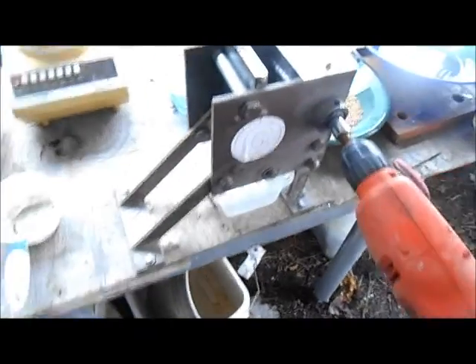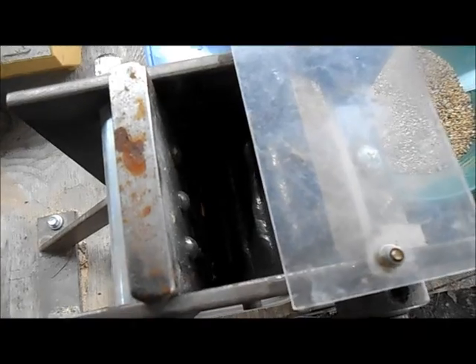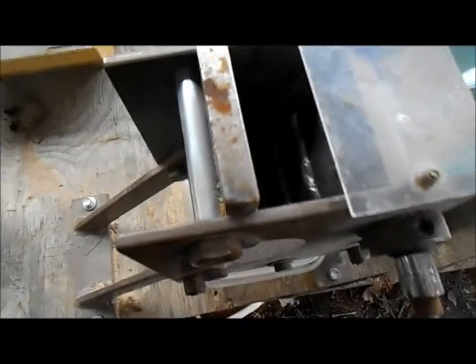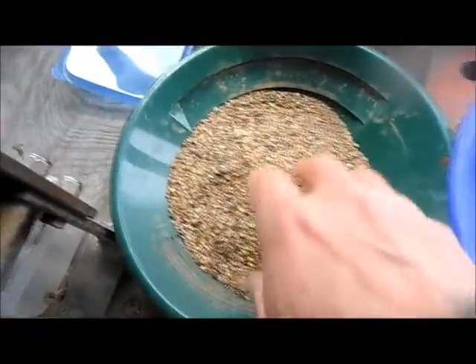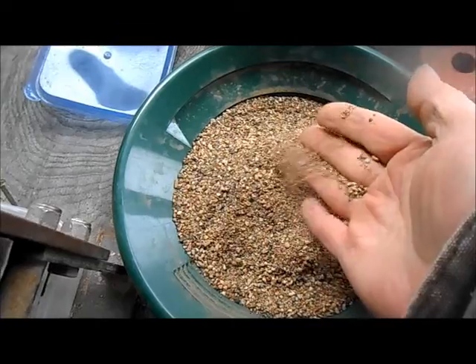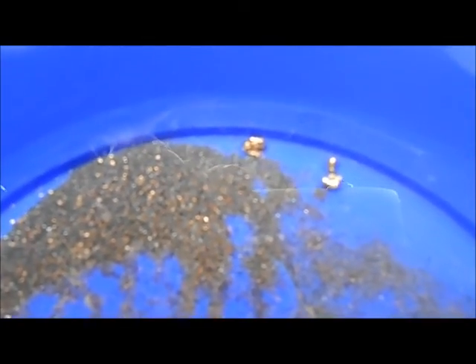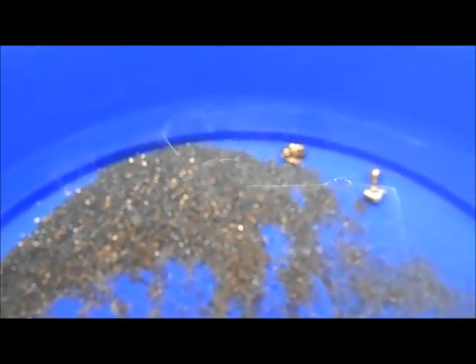This is my little jaw crusher — I think it's called the Crunch. It works pretty dang good. I've had it for a couple years now. You can adjust the jaw using a breaker bar, but I use my 3/8 drill on it and it works great. Here's some crushed gold ore that was given to me. I've already taken some of the gold out. You can actually see the jaw marks on the bigger pieces from the crusher.